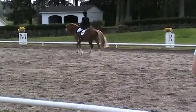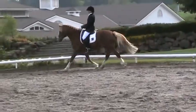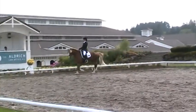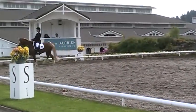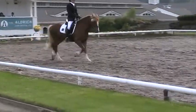H. X. F. Lengthen stride in trot, rising or sitting. F. Working trot.